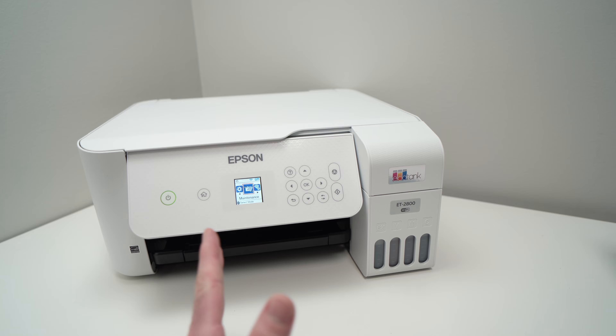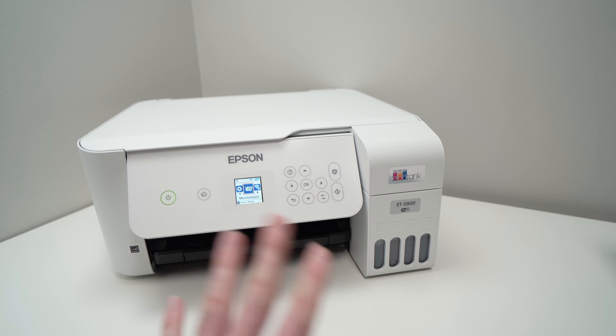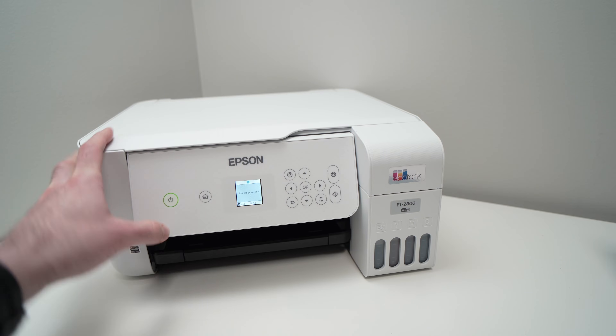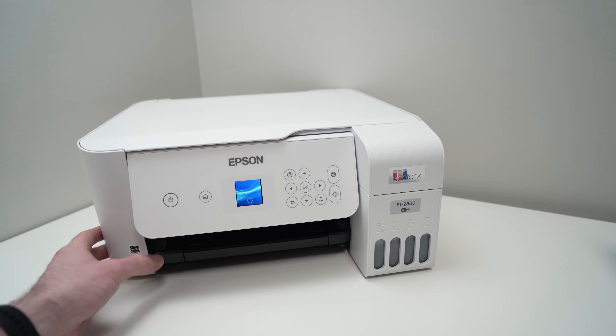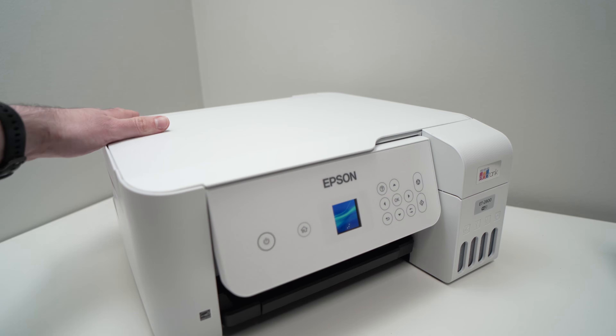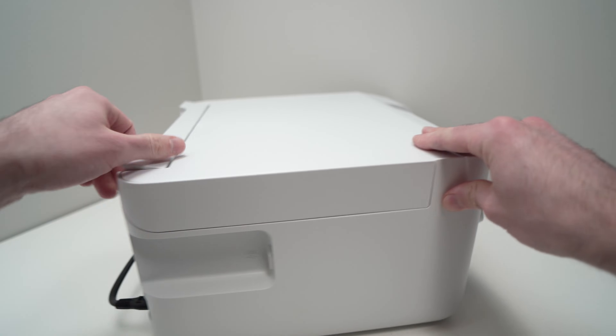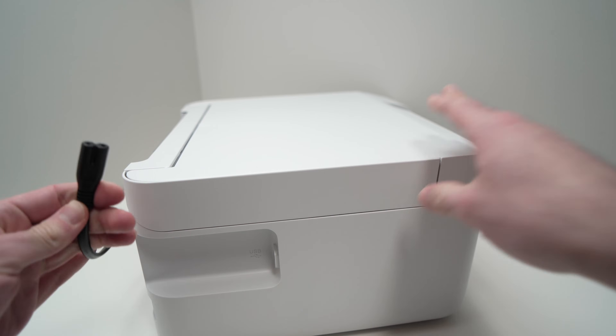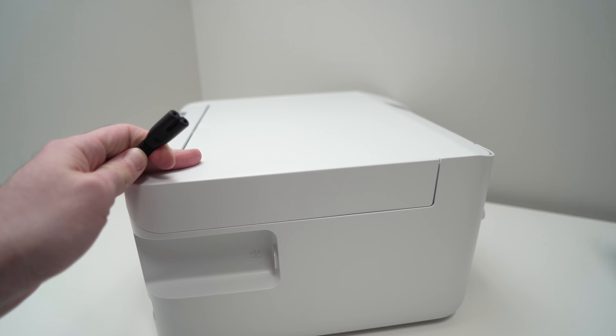Let's start with the easiest solution that doesn't require much time: first turn off your printer, then go to the back and remove the power cable. Disconnect it completely and wait five minutes.